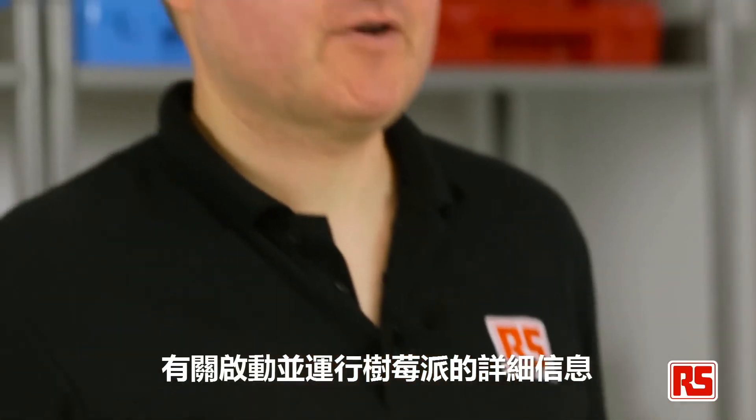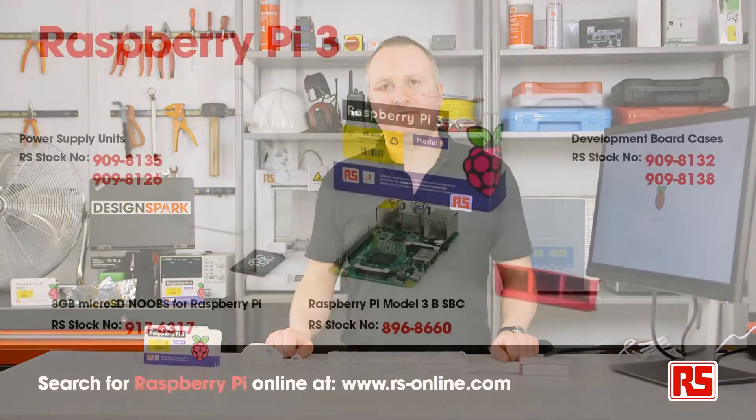For further information about getting your Raspberry Pi up and running, please visit www.designspark.com/raspberrypi.